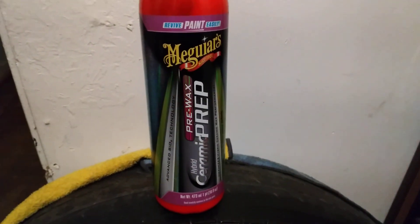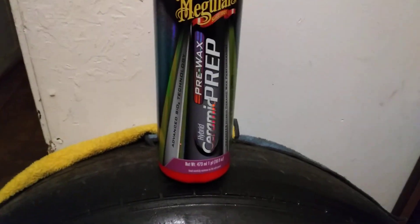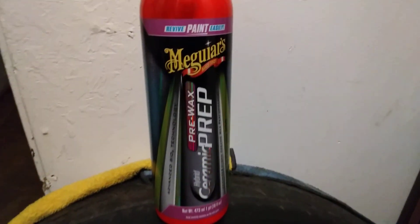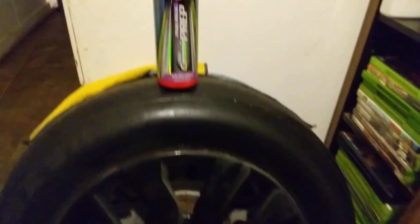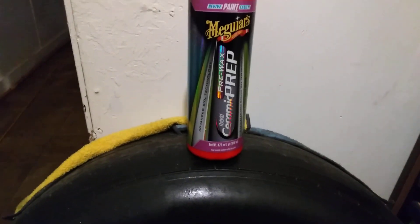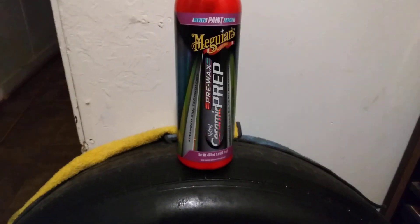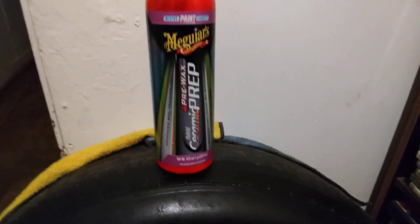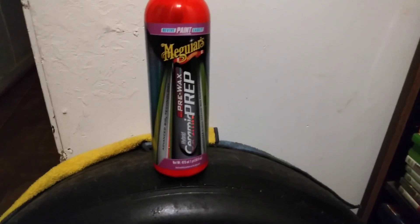Welcome to the channel. In this quick video I'm going to show you guys what a good product this is — the Meguiar's Hybrid Ceramic Prep Wax. This is a good product to clean and prep your black wheels. It will take out oxidation, scarring, swirls from normal washing, tar, tree sap, and bi-metal fallout from your black rims.